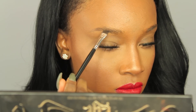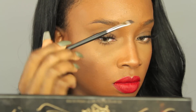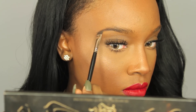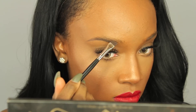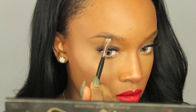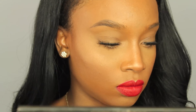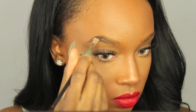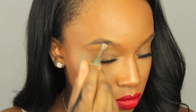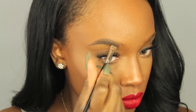Now I'm going to use that angled brush with the product from the back of my hand. I'm going to start at the arch of my eyebrow and draw a line on the bottom of my brow, then flick it outwards. Then I'm going to go to the top of my eyebrow and draw in my arch — basically making an outline. Then, without taking any more product on my brush, I'm going to fill in that outline.